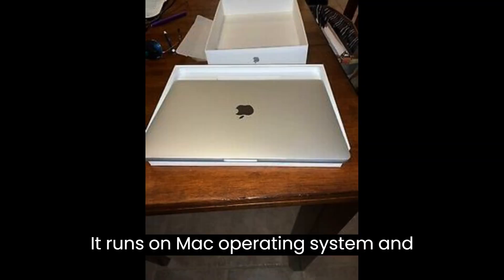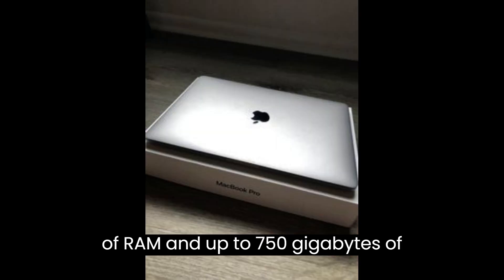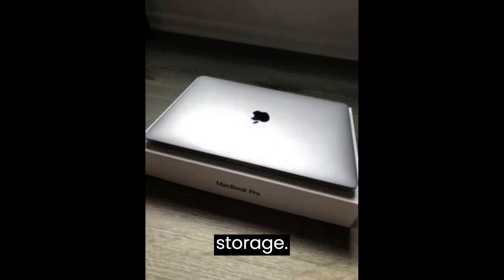It runs on macOS operating system and includes options for up to 8GB of RAM and up to 750GB of storage.